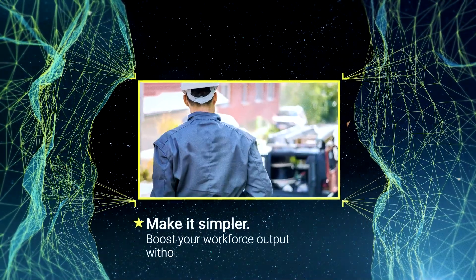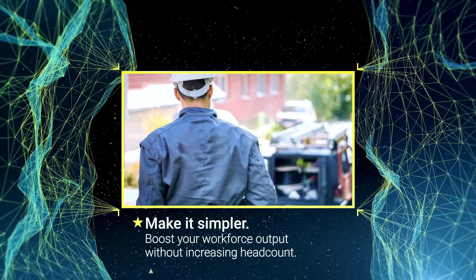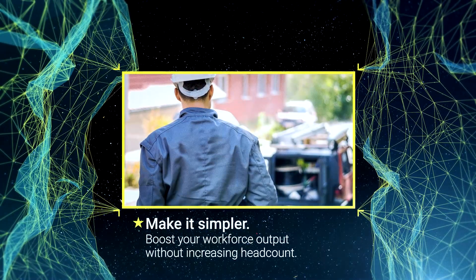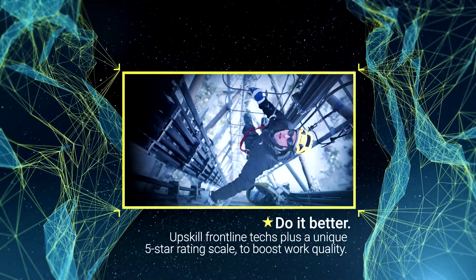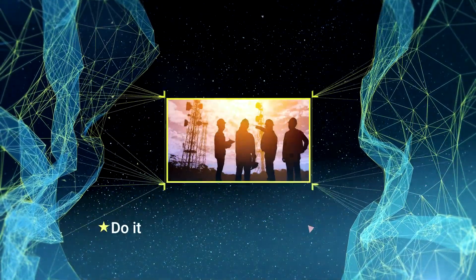Boost your workforce output, minimize level 2 expert support, and reduce additional truck rolls. Upskill frontline techs and improve work quality at the push of a button. Speed up service activation,